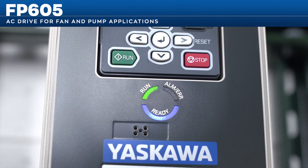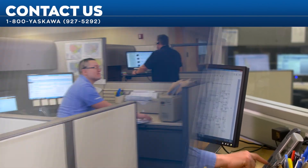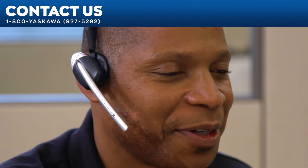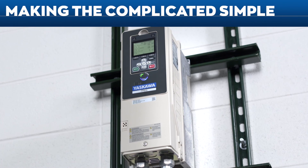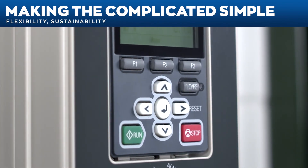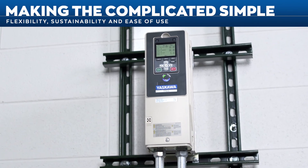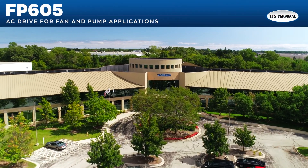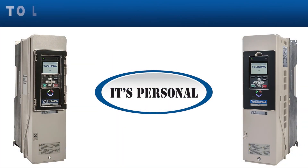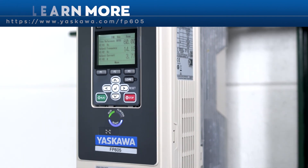We told you that setting up your FP605 for fan and pump applications would be fast and simple. If you need assistance, we are just a phone call away. If you have any issues with startup, call 1-800-YASKAWA for 24/7/365 customer service at no charge. Be sure to have your serial number available for a faster response time. We make the complicated simple. Flexibility, sustainability, and ease of use — these are the hallmarks of the FP605 AC drive, an extension to Yaskawa's robust line of variable speed drives. At Yaskawa, we do everything in our power to make each experience with us better than the last, because to us, it's personal. To learn more about the FP605, visit yaskawa.com/FP605. Thanks for watching.